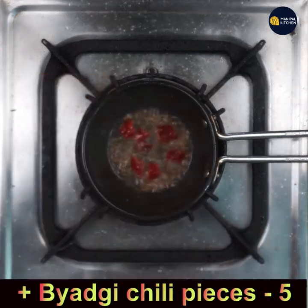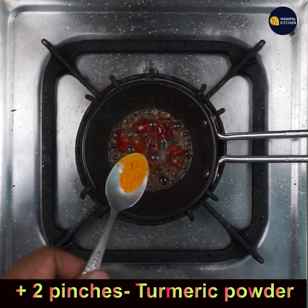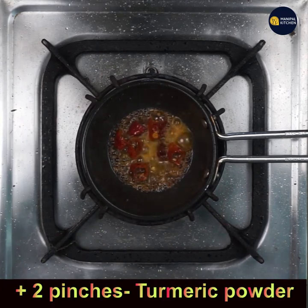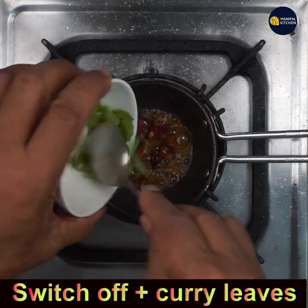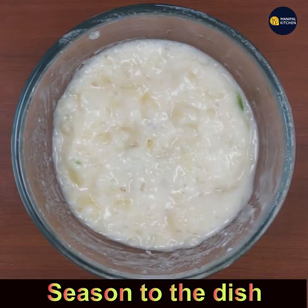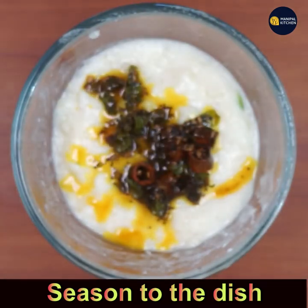Now switch off the flame and add curry leaves. This is the seasoning for the dish. Pour this seasoning over the potato mixture in the bowl.